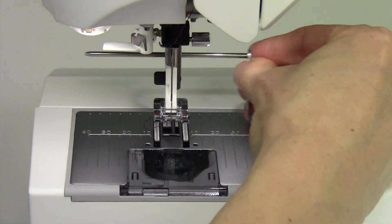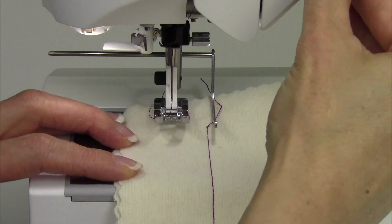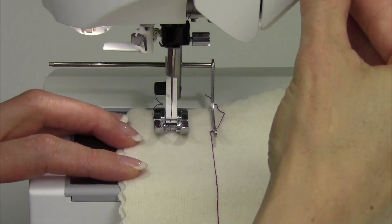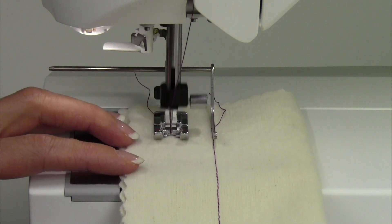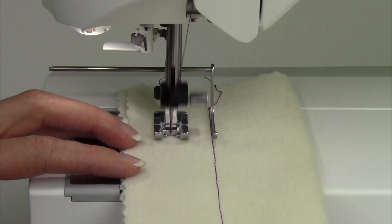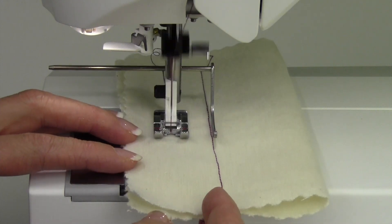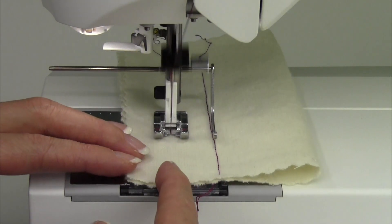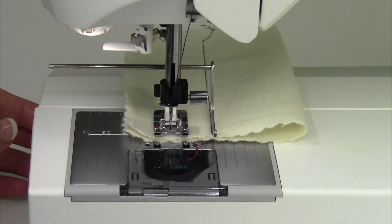Let me show you — if I wanted to do another row, maybe an inch apart, I can set that, and then just go ahead and lower the presser foot, slide that over, and then just keep your eye on the guide here. That is going to give you that perfectly straight line while you're sewing. A great way to sew decorative stitches all in a row, again, without having to mark your fabric for every single line. Perfect every time.